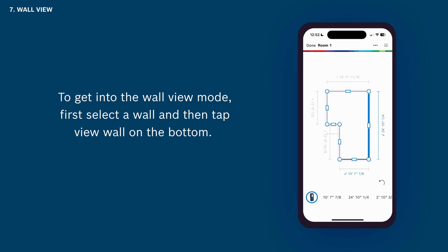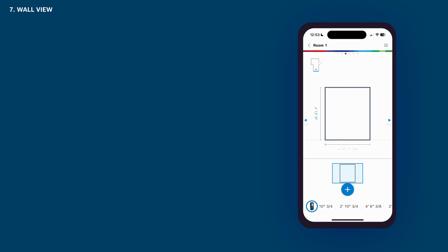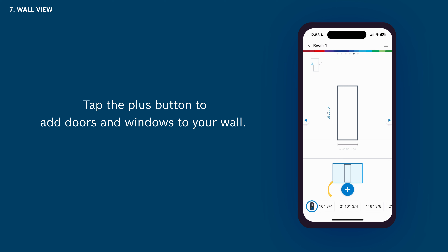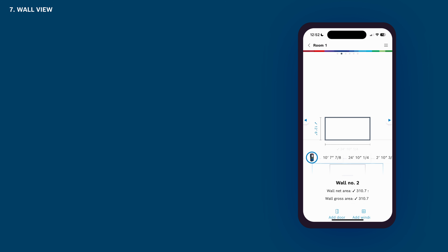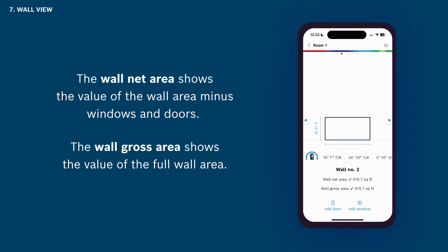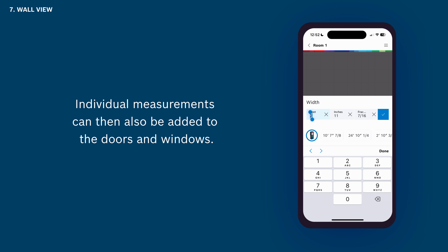To get into the wall view mode, first select a wall and then tap View Wall on the bottom. MeasureOn now switches from the bird's eye view into the wall view, showing one wall with its height and width. By tapping the arrows on the left and right you can jump between the walls of your room sketch. Tap the plus button to add doors and windows to your wall. The wall net area shows the value of the wall area minus windows and doors, while the wall gross area shows the value of the full wall area. After adding a door or window, you can simply move it to its individual position via drag and drop, and individual measurements can also be added to the doors and windows.